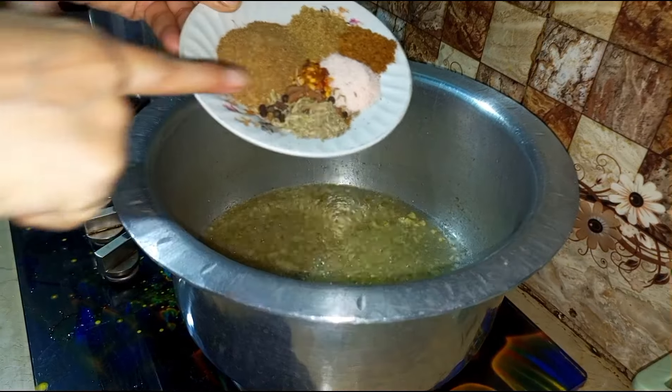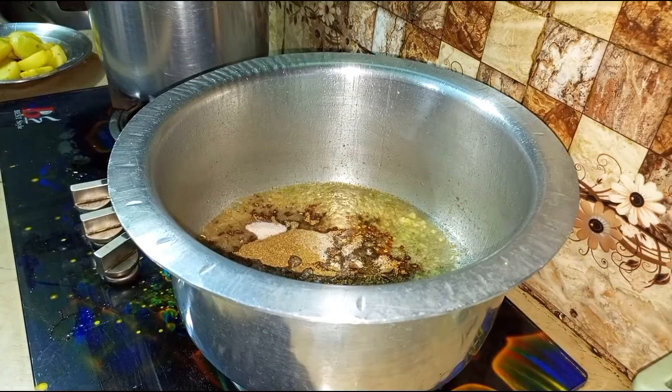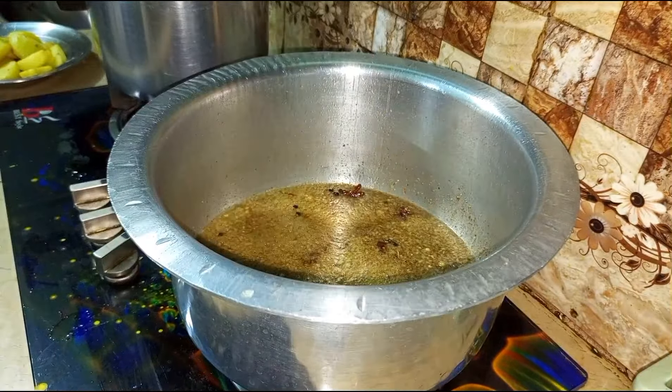1/4 tsp Javitri powder, 1/2 tsp, 1 tsp Dhania powder, 2 tsp of this spice paste — we have homemade corn masala. We have salmon, ginger, and salad.